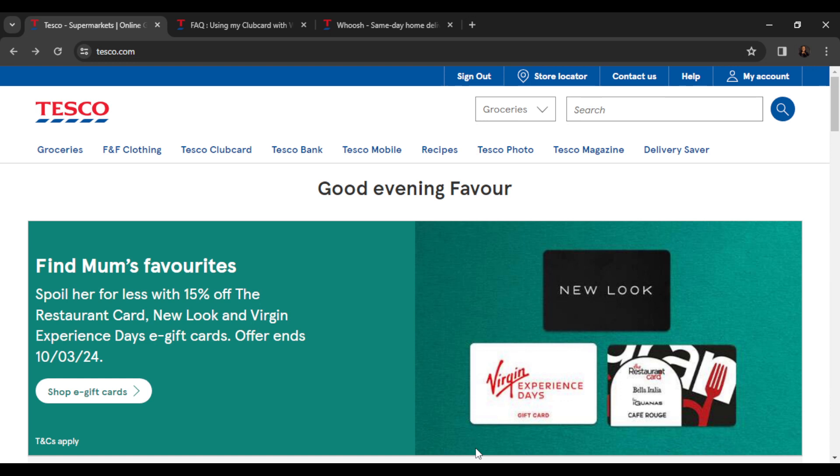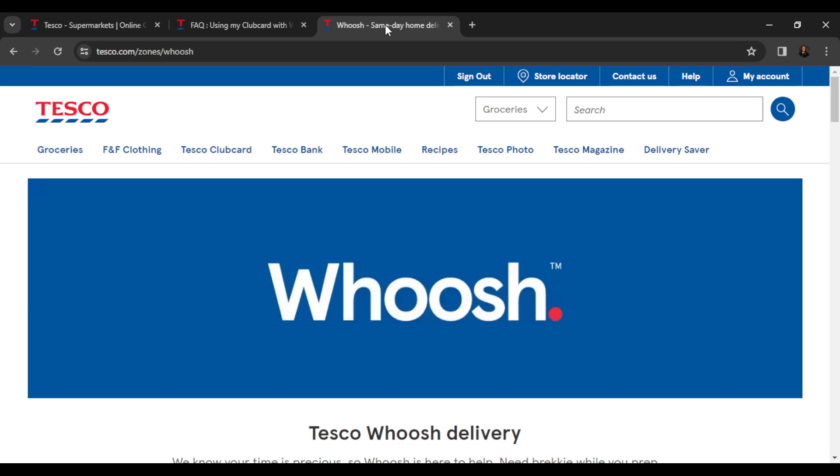Before you can use Whoosh you should have a Tesco account, which I've shown you how to create. To get into Whoosh, open a new tab and in your search bar type tesco.com/zone/whoosh — that's going to take you right to where you can now place an order on Whoosh.